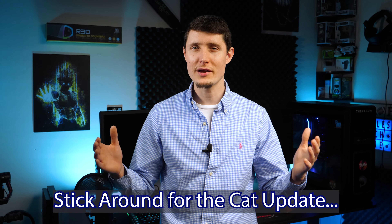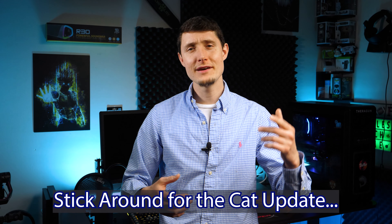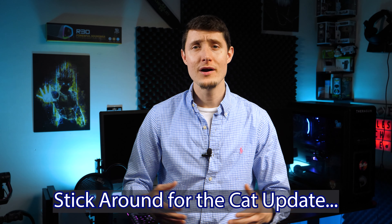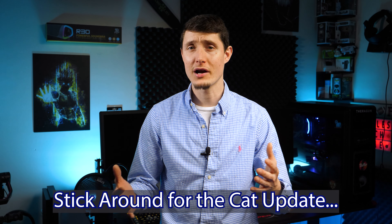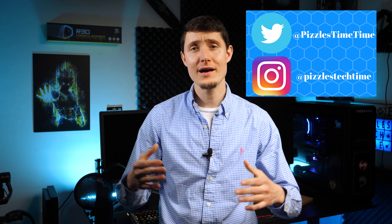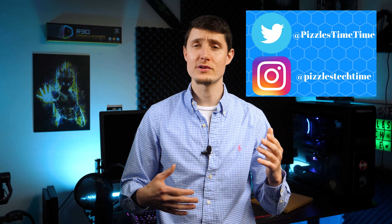If there are any videos you'd like to see me do or any products you'd like to see me review, definitely drop it down in the comments below. I'm very receptive — I think I've responded to probably 70 to 80 percent of all the comments I've ever got. You can follow me on social media at Pizzles Tech Time where I post reels and videos of my cat and my girlfriend, who's very beautiful — her name is Carolyn. Definitely show your support, hit the subscribe button and the like button, and until next time I'm out.